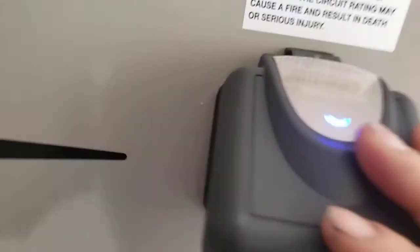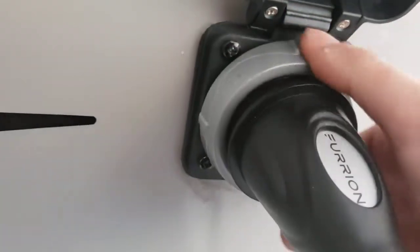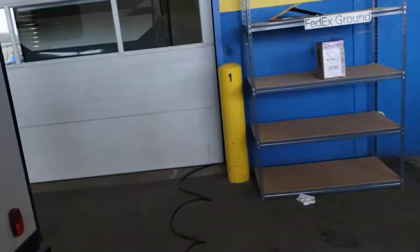30-amp shore cord — this is your shore cord. It does twist to lock on, just like that. It's about 25–30 feet long. Most places provide 30 amp. Slide seals — just take extra care to look at them, make sure they're not dry or cracked or anything like that. If they start getting so, come take it back for slide-out maintenance.